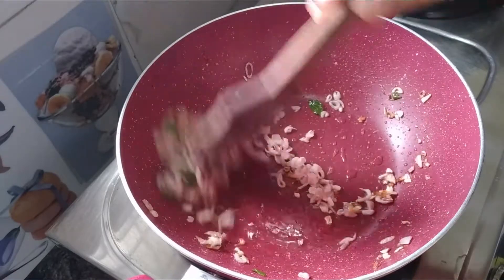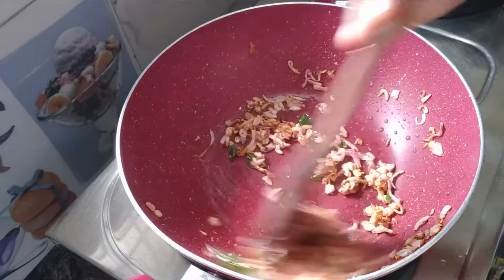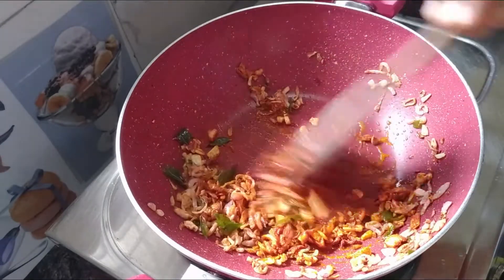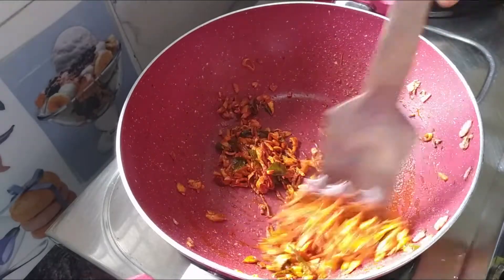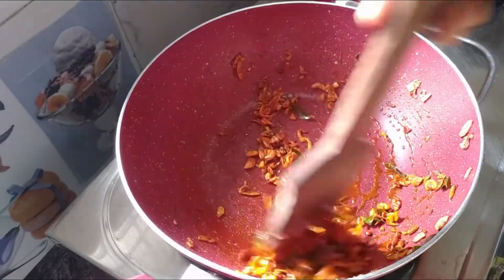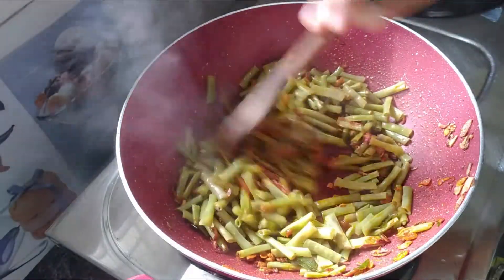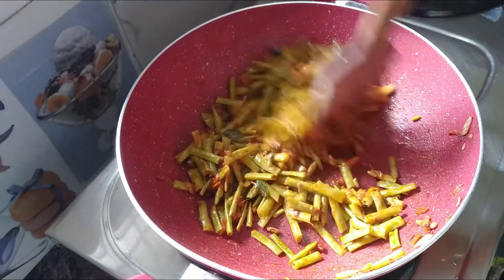You can pour some water. Let's add the red flour and stir the dough. Add the flour and put the flour in.